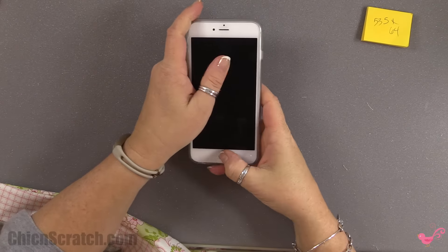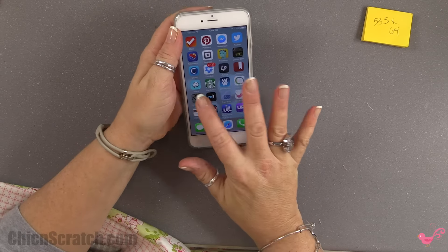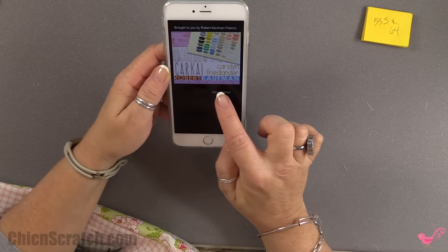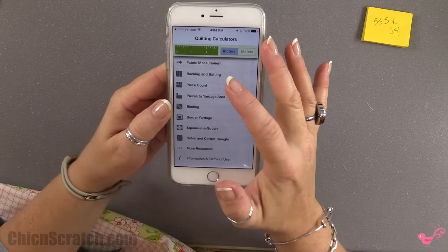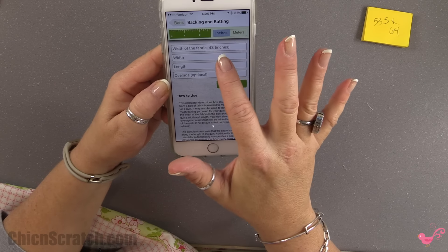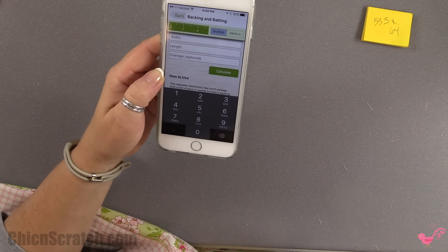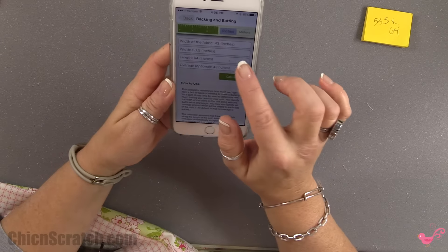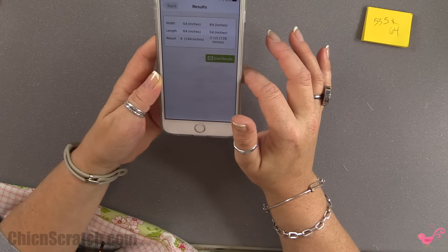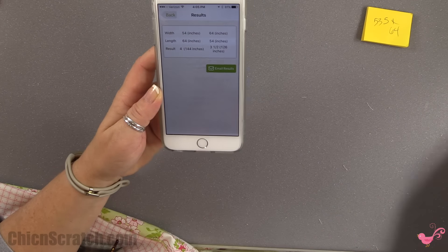Now I'm going to get out my iPhone. I'm going to use the quilting calculator app by Robert Kaufman — I'll skip the ad — and click on Backing and Binding. The width of fabric is 43 inches, which is the width that the fabric you purchase comes in. I'm going to put in 54 by 64 and calculate.